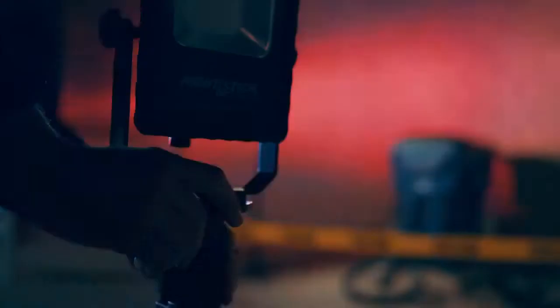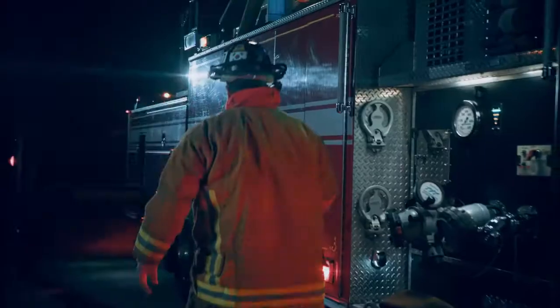I worked night shifts for over 15 years and one of the biggest differences that separates the rookies and the veterans is lighting.